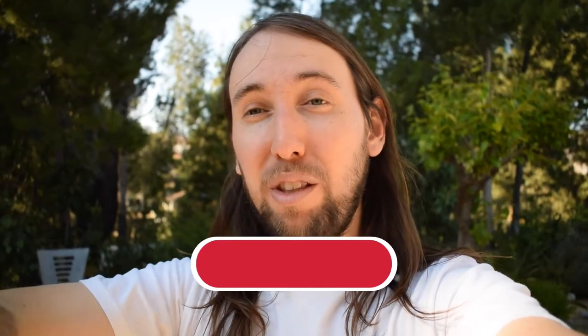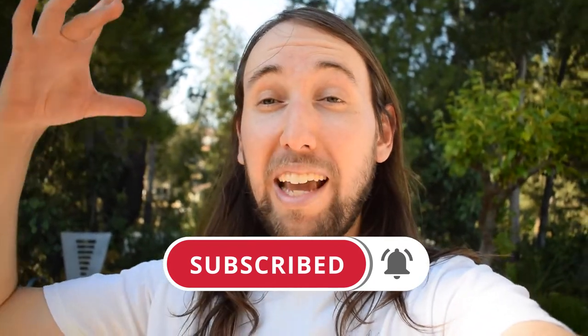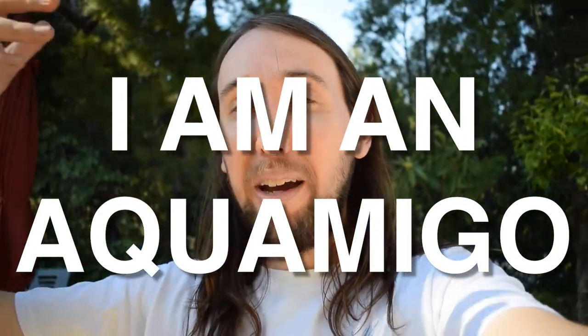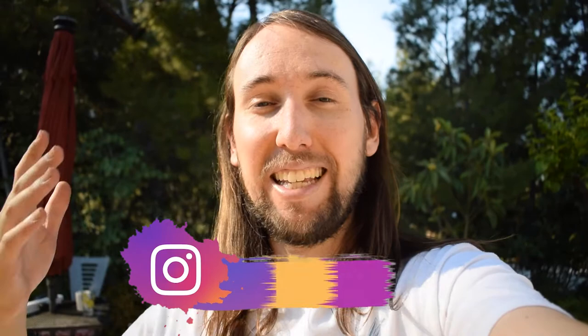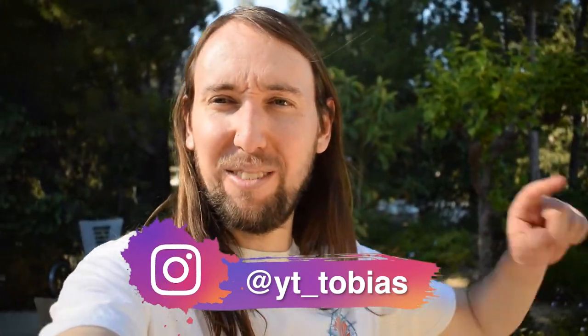If you liked this video or if it helped you out, I'd really appreciate it if you went down there and gave it a like. If you'd like to see more videos by me in the future, make sure to hit that subscribe button and also the bell notifications button. If you'd like a shout-out in my next fish video, comment 'I am an Aquamigo' down below and I'll shout you out. I post new fish videos every Friday. You can also follow me on Instagram at YT_Tobias. I'll talk to you guys in my next video — peace!